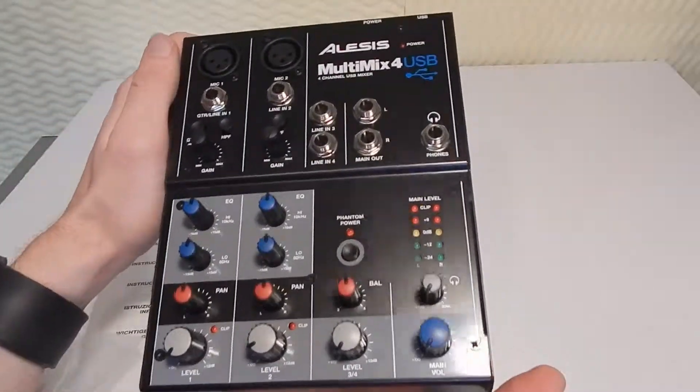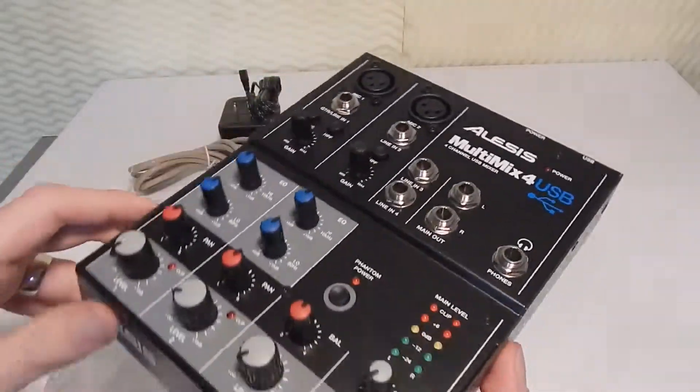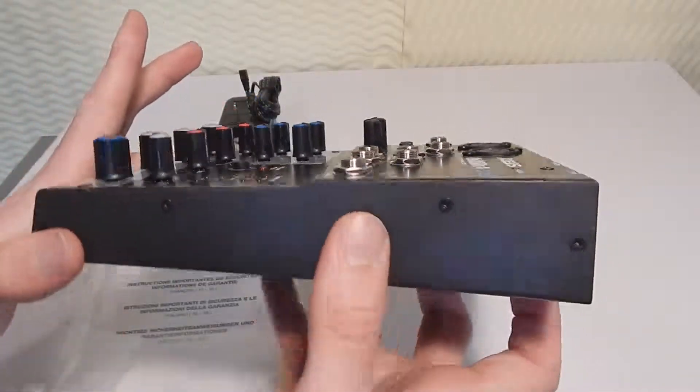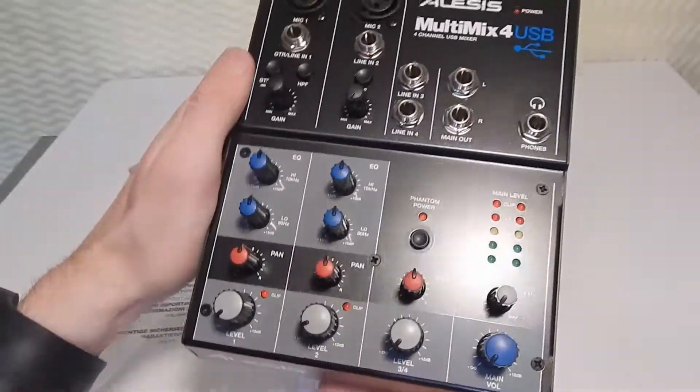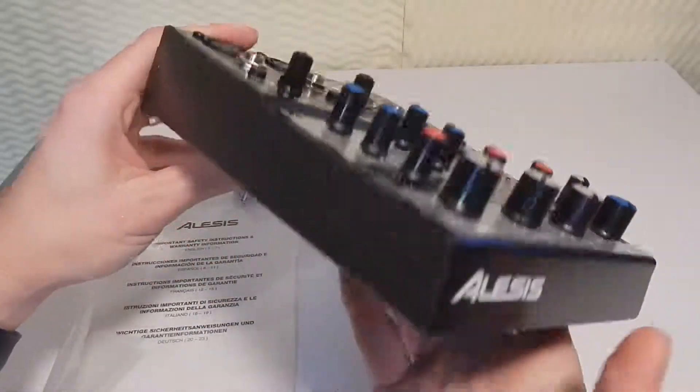I'm going to be using this with a Blue Spark, just trying to get my audio up to par a little bit more. As far as build quality, I'm pretty impressed — it actually looks pretty nice too. It's very shiny, as you can probably see with my light bouncing everywhere.